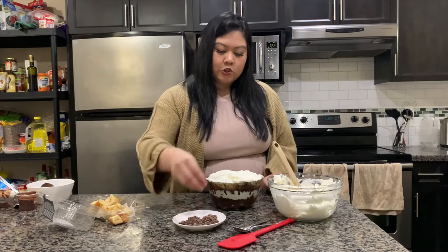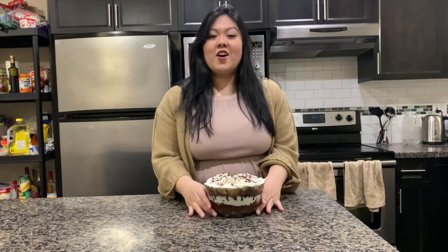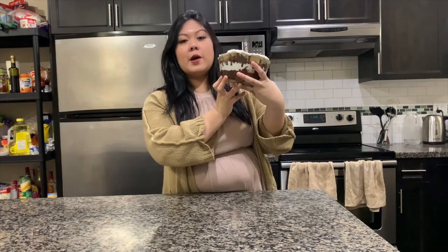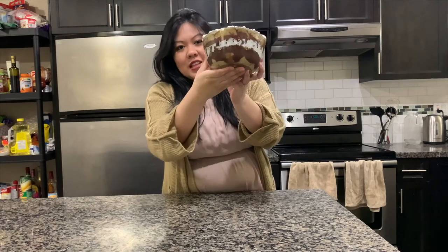Now add some chocolate shavings on top and we are all done! Make sure you leave this in the fridge to chill for a little bit before you serve it. I would say start this before you do dinner. Look at those layers!